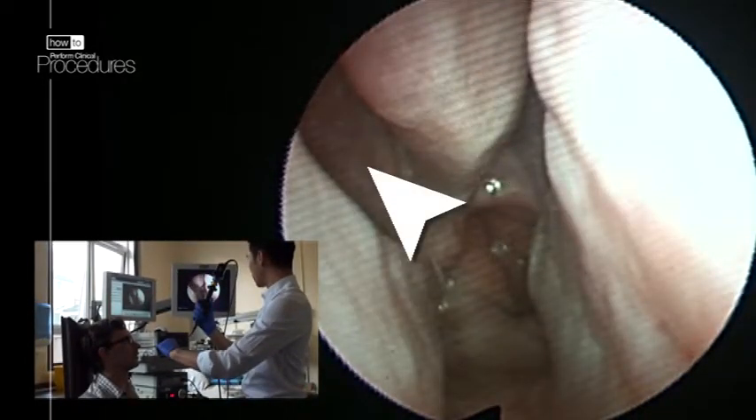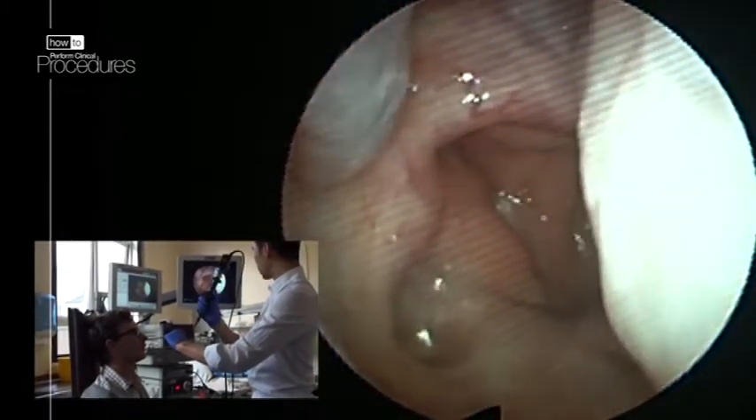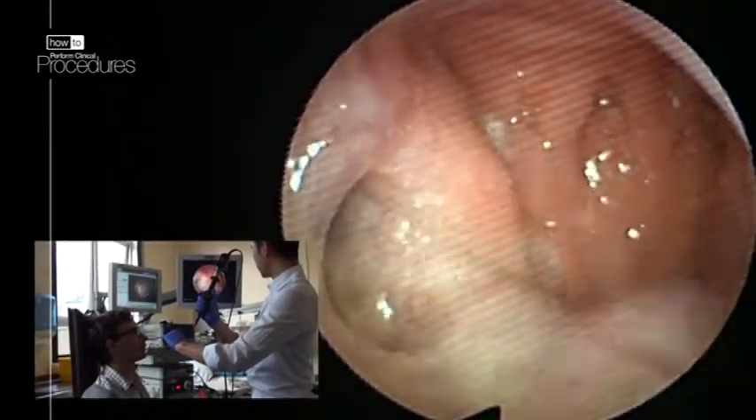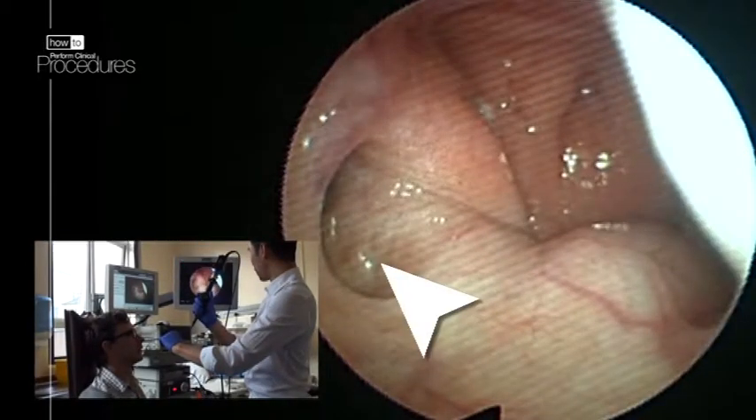The middle turbinate and middle meatus are visible. Continue through the nasopharynx. Ask the patient to swallow. The soft palate is moving on the left. The eustachian tube orifice is visible.